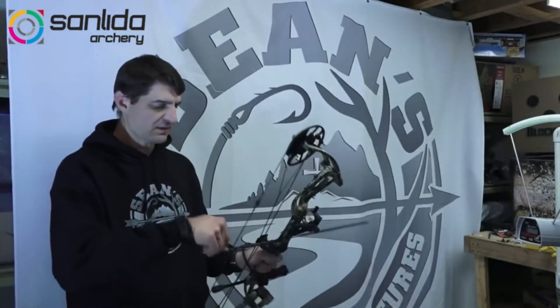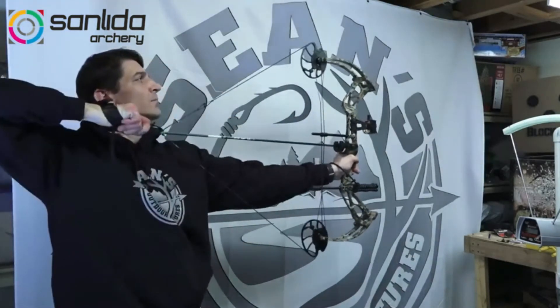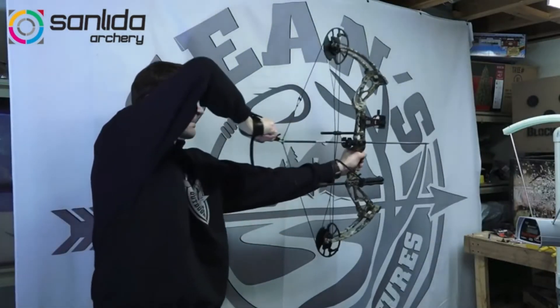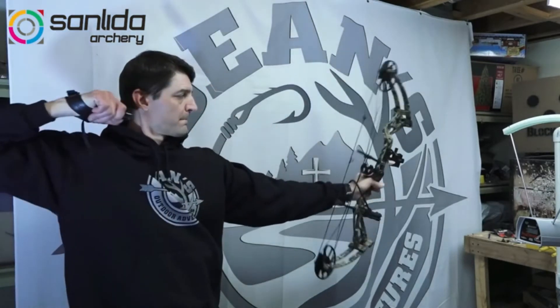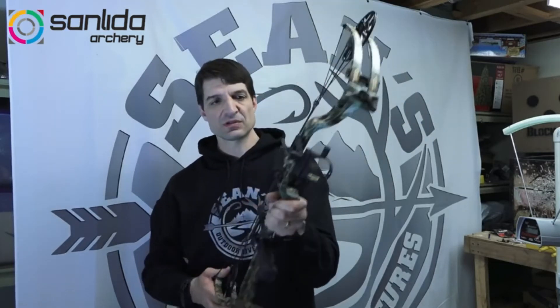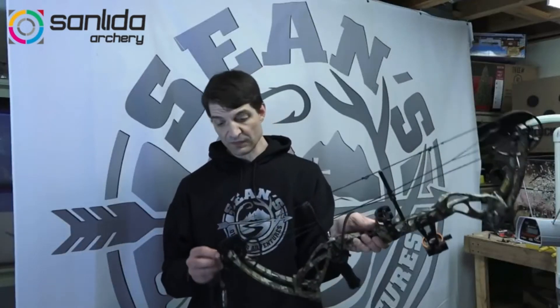So at a 30-inch draw, 70 pounds — just want to shoot this for you so you can see it. It doesn't jump real bad out of your hands. There have been plenty of bows I've paid even more money for that feel like they're jumping out of your hands when they shoot. At this peak weight setting, it stays right there in your hand. It's really a good value. After shooting it a little bit here today, it's worked very well.